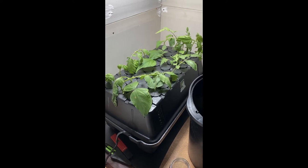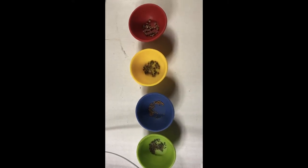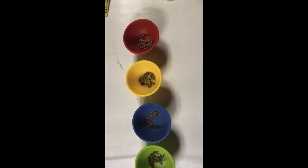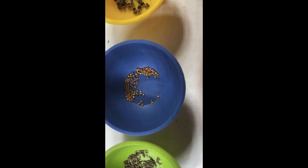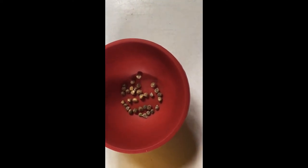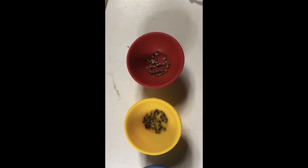A lot of us probably haven't really seen seeds before in terms of what we eat, so just to introduce you to the players: in the leafy greens we've got our lettuce seeds, arugula, Swiss chard, and spinach.